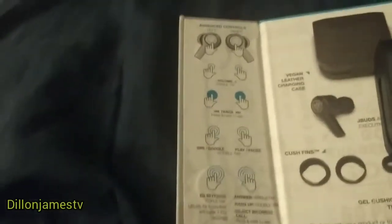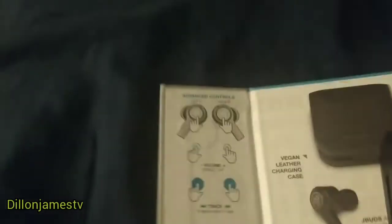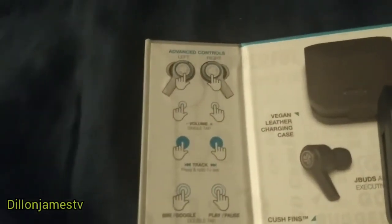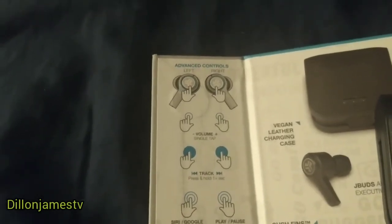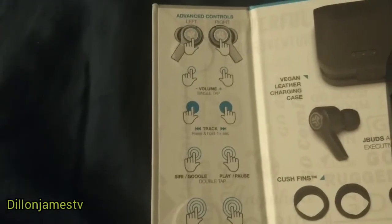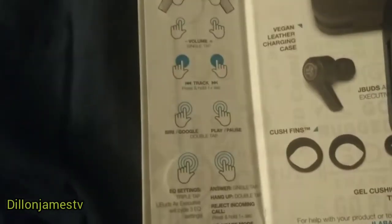When you open the box, this is what you'll see — it shows you some of the controls that you can use. You can hit the volume: hit the left ear to turn it down, the right ear to turn it up. Single tap, and then to go to the next track you press and hold for one second.